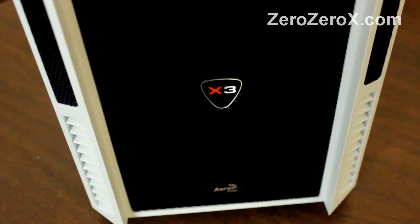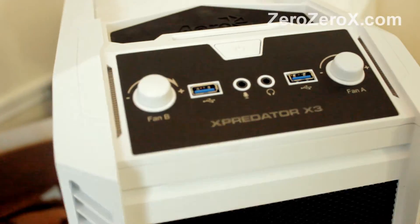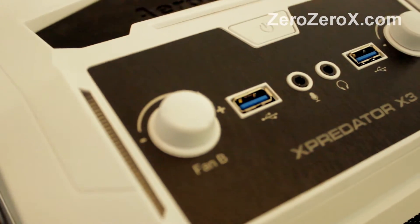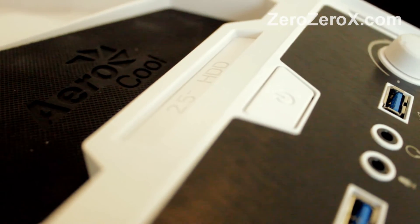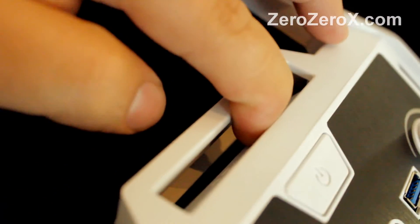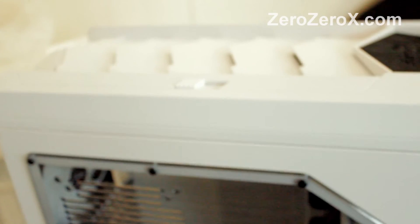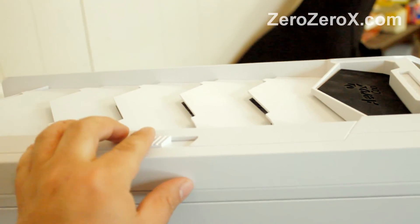A closer look at the case — that's the drive bay, and there you can see the 2 USB 3.0 connections, microphone, headphone, and the hot swap slot for a 2.5 inch hard disk drive or solid state drive. And this feature here for airflow: you can keep this closed, or you can slide it open for better airflow.